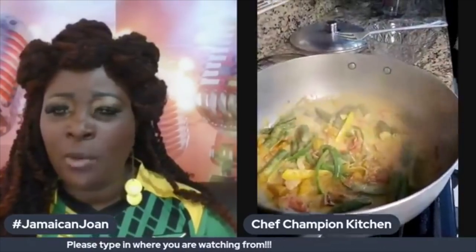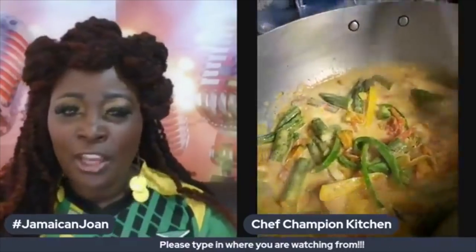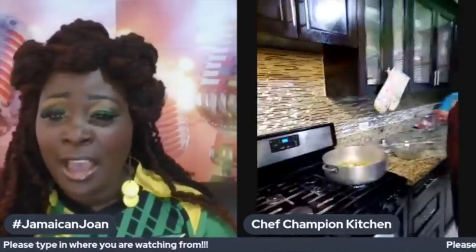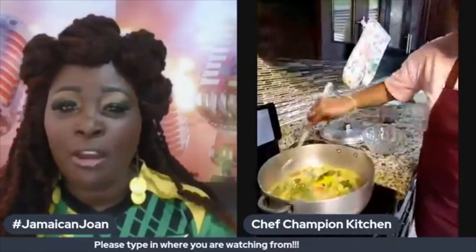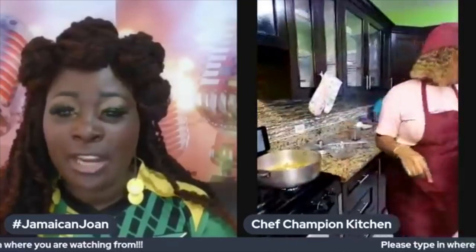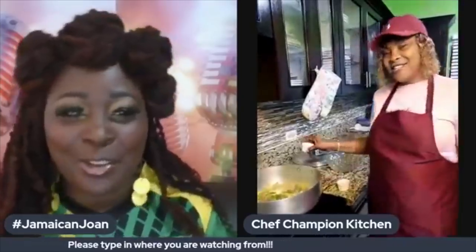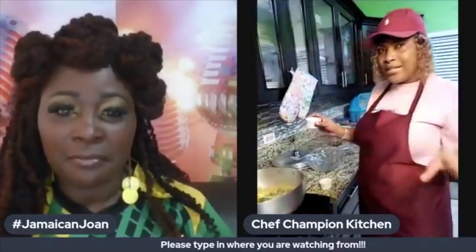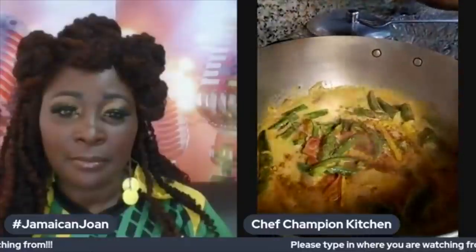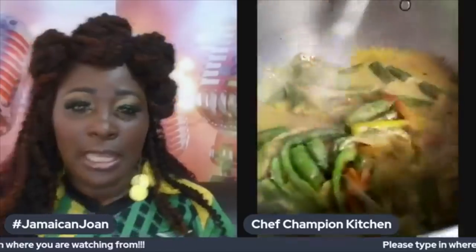If you have any questions for Chef Champion, drop them in the feed. Chef is not just a chef — he's a trainer, and he has a training for waiters coming up in a few weeks, so keep it locked. Now I'm adding my seasoning. I have to be mindful of the seasoning because remember there's salt fish in there already, so I'm just adding a tiny bit of all-purpose seasoning — both of them — not too much, just for flavor.